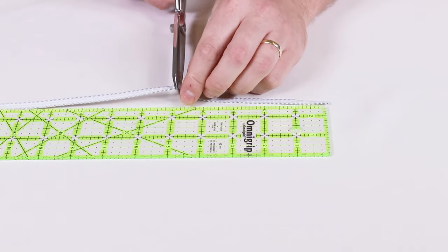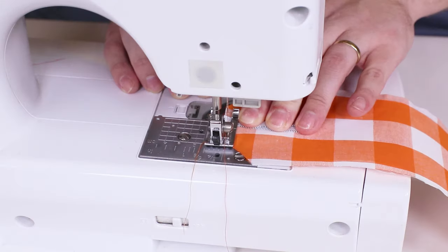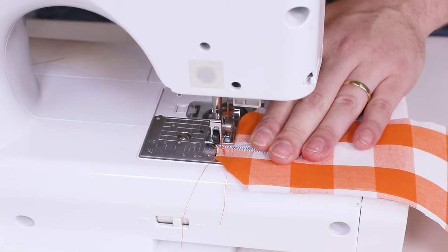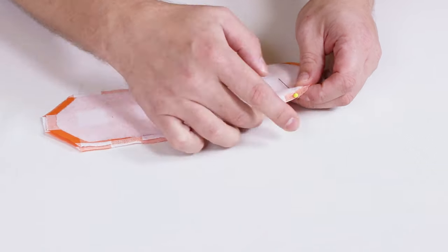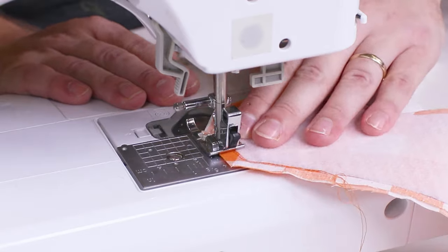Cut out a 5 inch length of elastic. Sew the ends of the elastic to the right side of a shorter end of one of the body pieces, making sure the extra elastic stays down on the body piece. Layer the body pieces together with right sides facing and pin. Sew with a quarter inch seam allowance, leaving an opening of a few inches at one of the long ends.